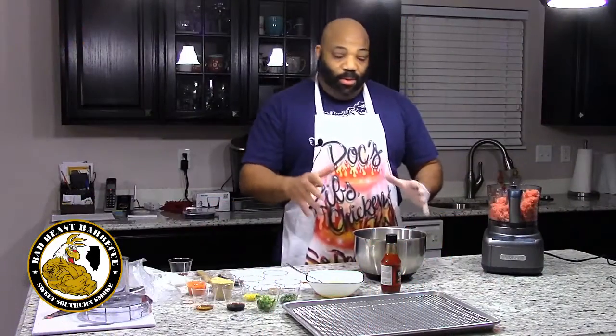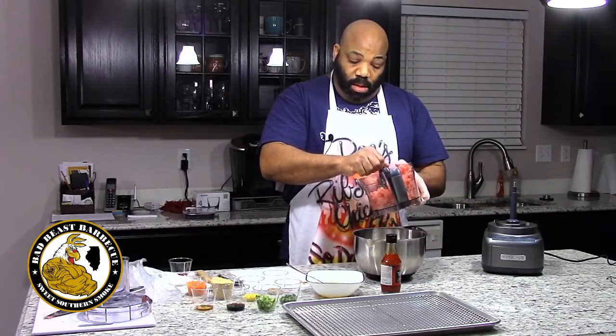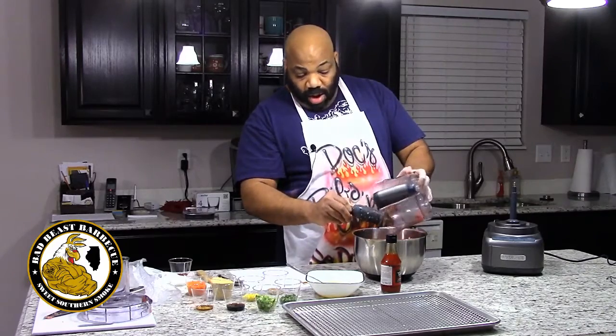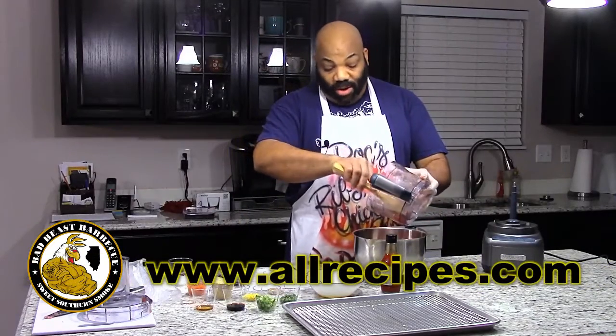Now that we got our tuna all minced up from the food processor, we're going to go ahead and empty this into a bowl and mix in the rest of our ingredients. This recipe came from allrecipes.com, and as usual, we put our own twist on these recipes.